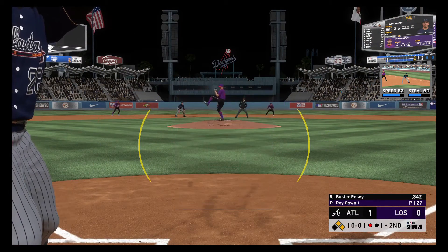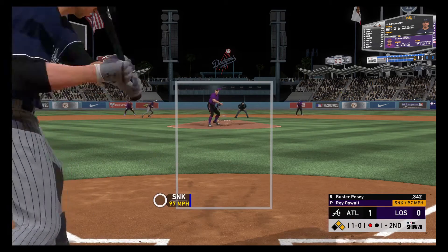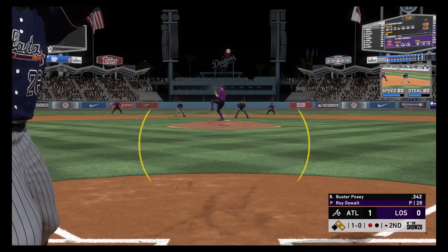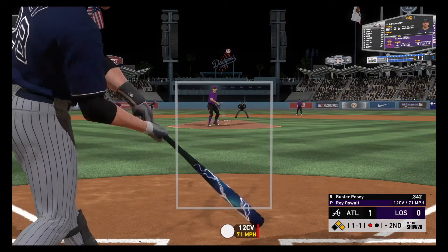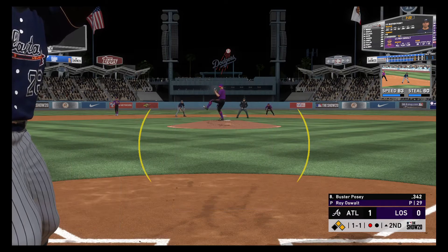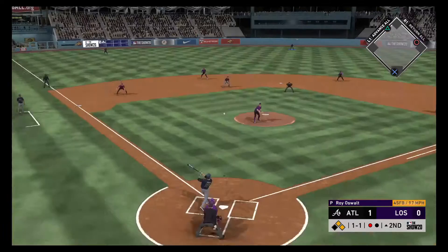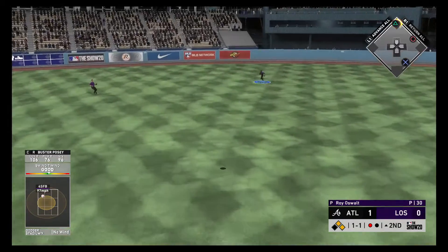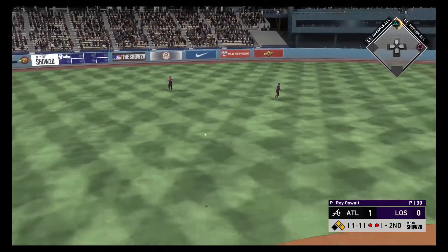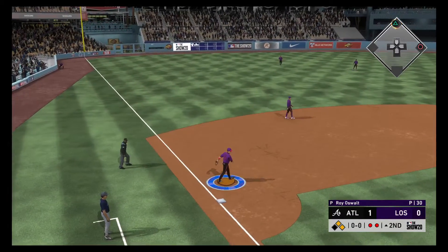The pressure mounts — runners at first and second here with one away. That'll bring up the former World Series champion MVP and Rookie of the Year, Buster Posey. He broke the plane of the plate — most certainly did, it's a ball and a strike. Swung on and lifted in the air to left-center, the center fielder on the run tracks it down — a nice running play to record the second out.